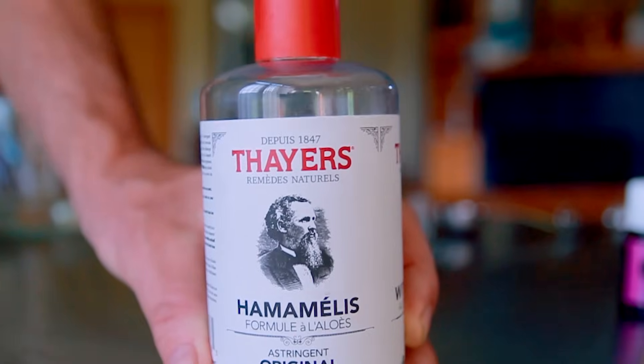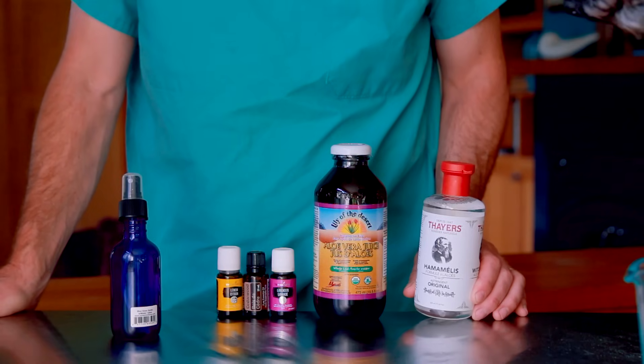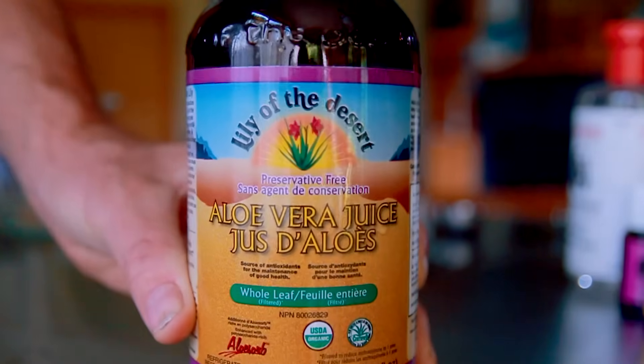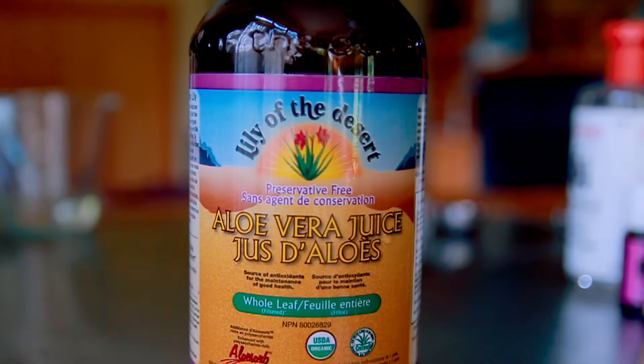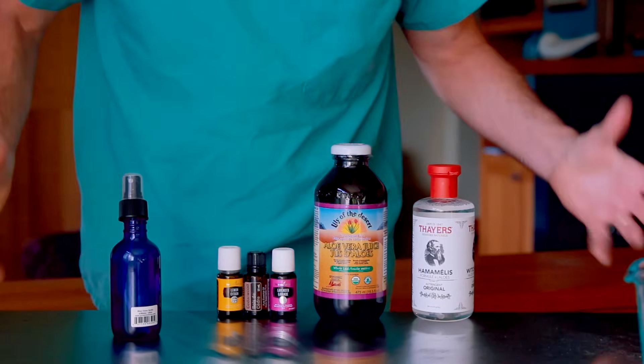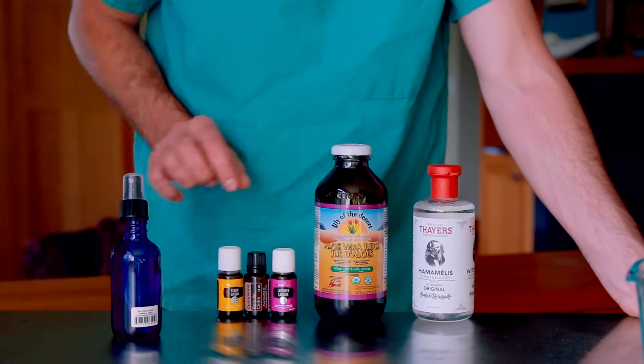So what you're going to need first is witch hazel. It's a gentle skin astringent — a great base to start with in making any type of skin spray. Secondarily, and primarily for its anti-inflammatory properties, is aloe vera juice. This also makes a good combination with witch hazel and a great base for our spray. Then we're going to be using three essential oils.